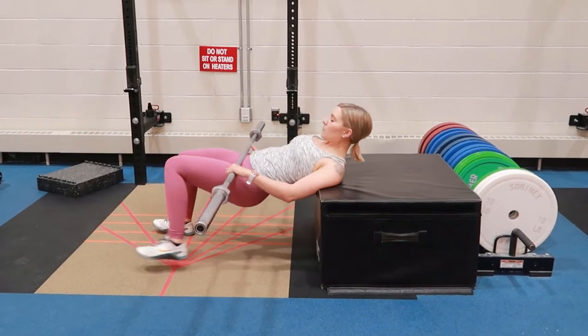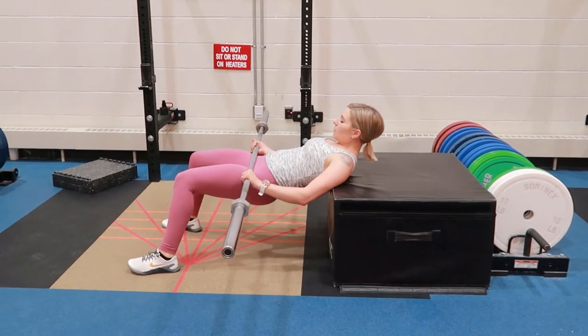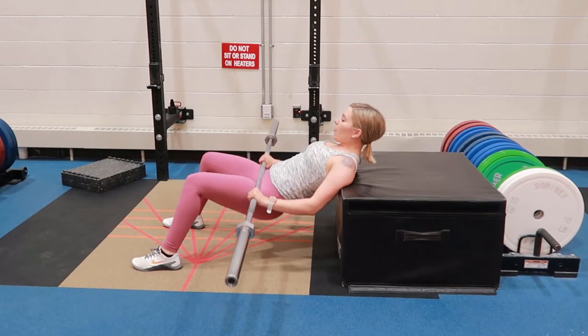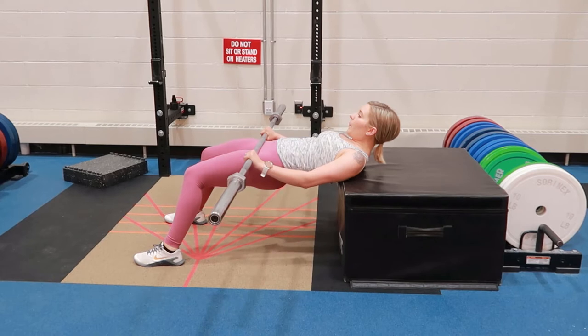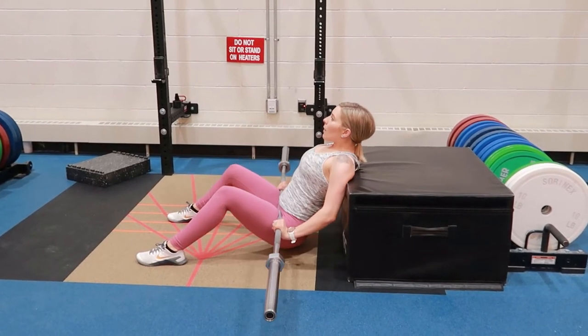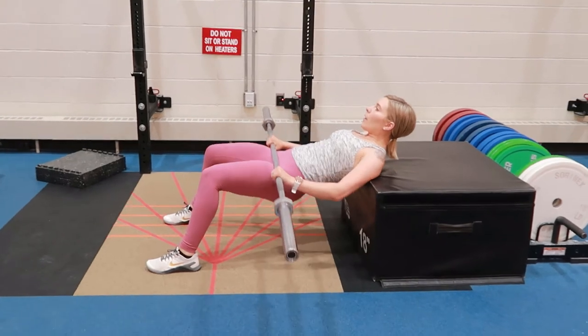For the hip thrust using a barbell, find a box or bench and place it up against something heavy enough that it will not slide back on you. Rest your shoulder blades on the back of the bench.